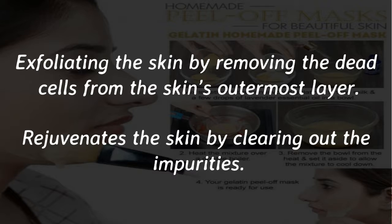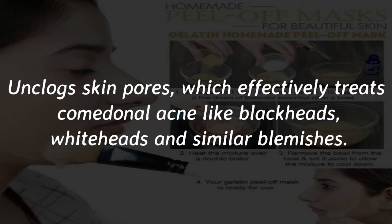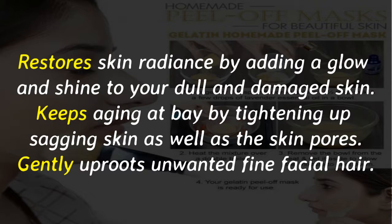Rejuvenates the skin by clearing out the impurities. Unclogs skin pores, which effectively treats comedonal acne like blackheads, whiteheads, and similar blemishes. Restores skin radiance by adding a glow and shine to your dull and damaged skin. Keeps aging at bay by tightening up sagging skin as well as the skin pores, and gently uproots unwanted fine facial hair.